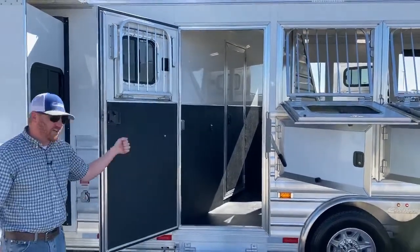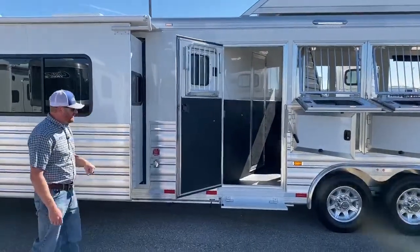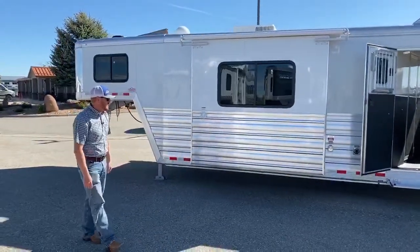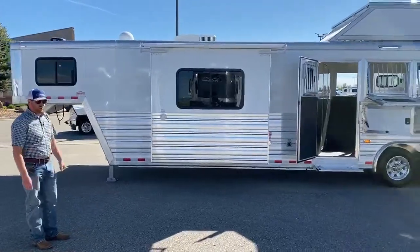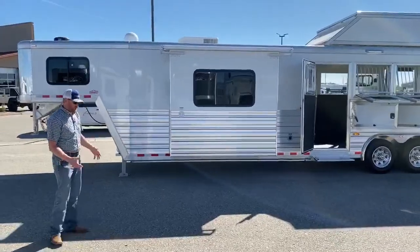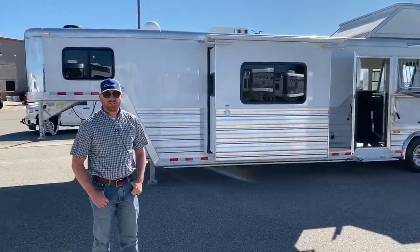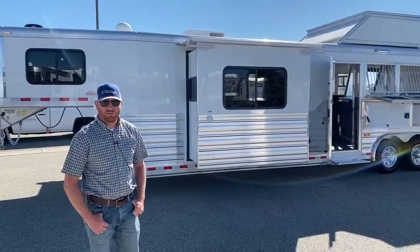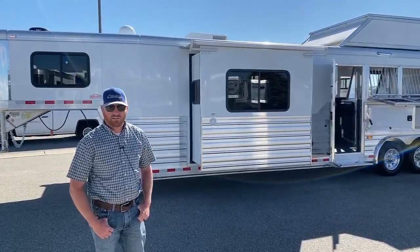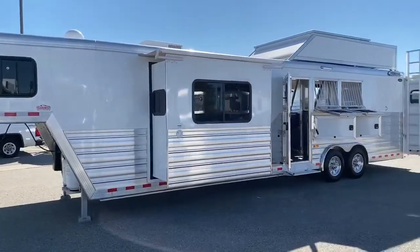This is a great, great trailer. We're really excited about it — it's only been here a couple days. We really like the way this trailer turned out. So at this point, if you have any questions on this trailer or anything else, give us a call at 303-684-3400. My name is CJ Altenberg with TransWest Truck Trailer RV. Thanks for tuning in. Have a good day!